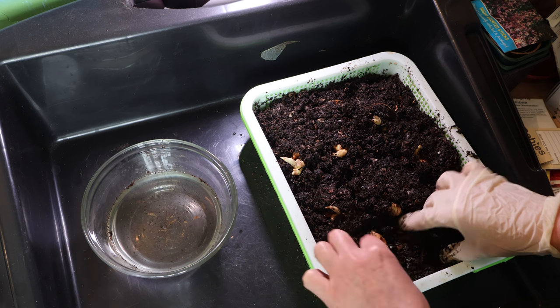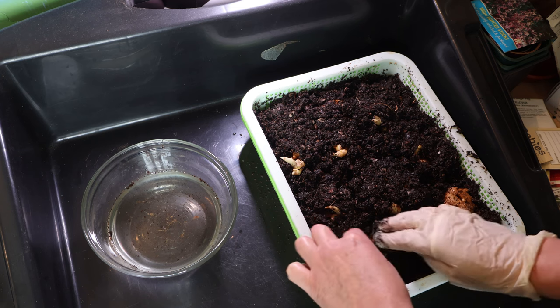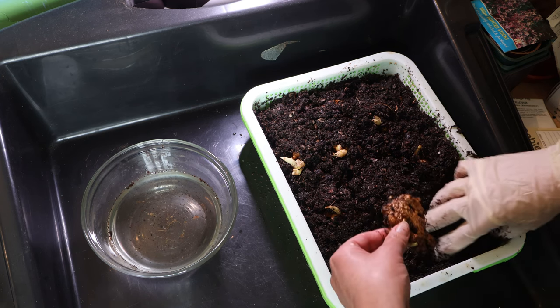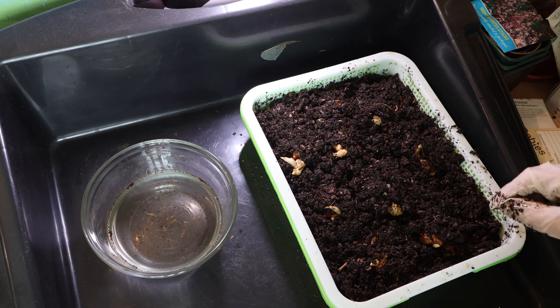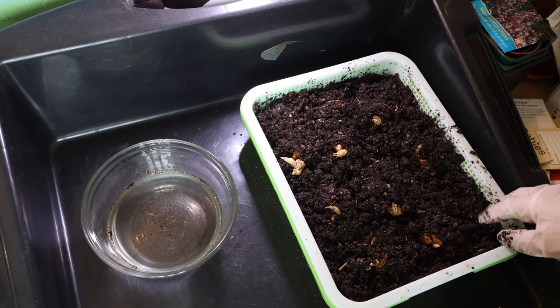These will be able to sit in here until then. The one thing that I do have is a cold frame, and I have the ability to move these in and out of the house on nice days to prepare them for going outside. But for now, that's all they need, and we're going to leave it there. I'll keep you updated on how these get on, and we're going to see what harvest we get from these later on in the year, and if I can indeed grow them outside here in temperate zone eight in the UK.